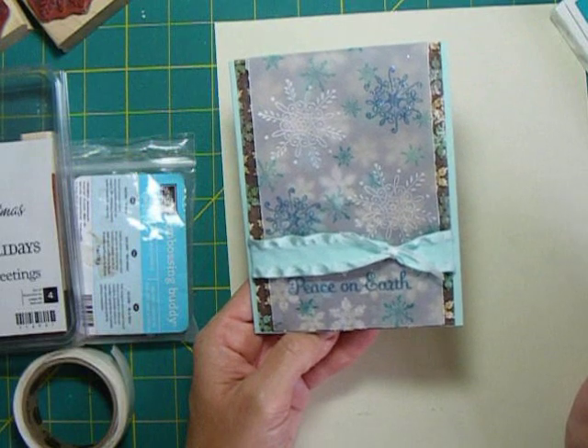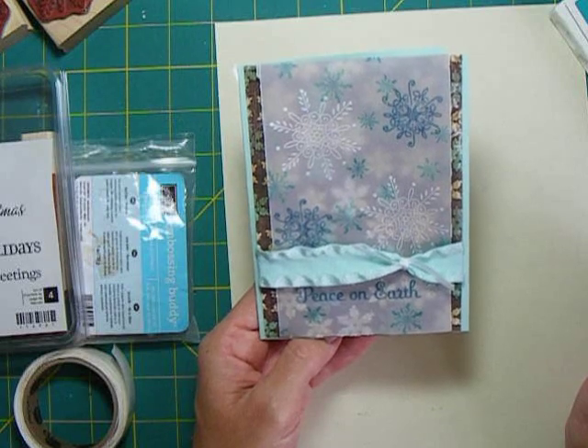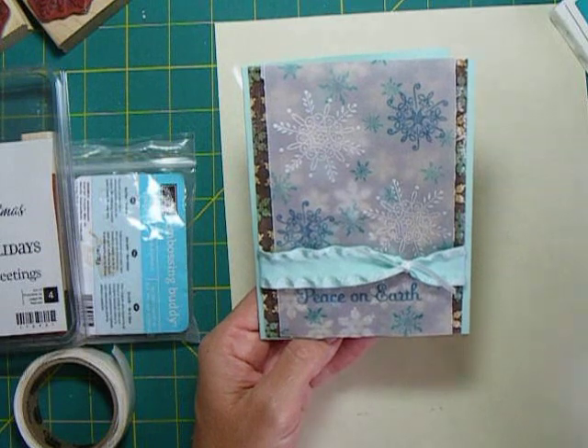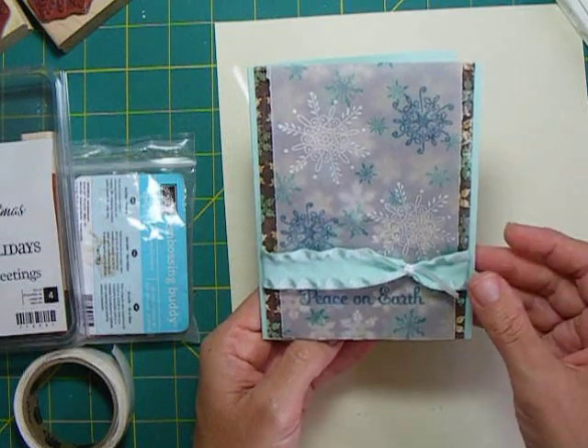And there you have a Christmas card already done - just a piece of vellum, a few stamps, and a little ribbon, and you can have a few already tucked away and be on top of things for the holiday. Thank you for joining me today, and next week we'll do another Christmas or holiday card. Bye-bye.